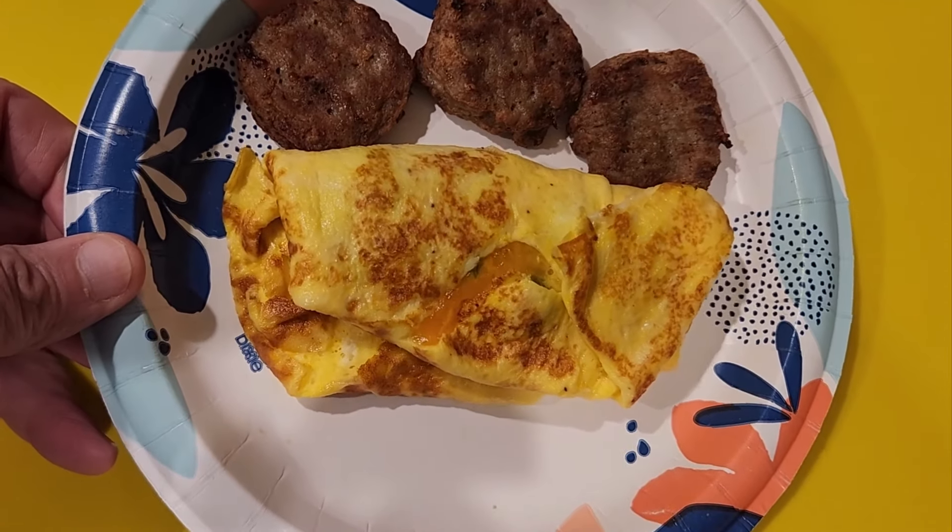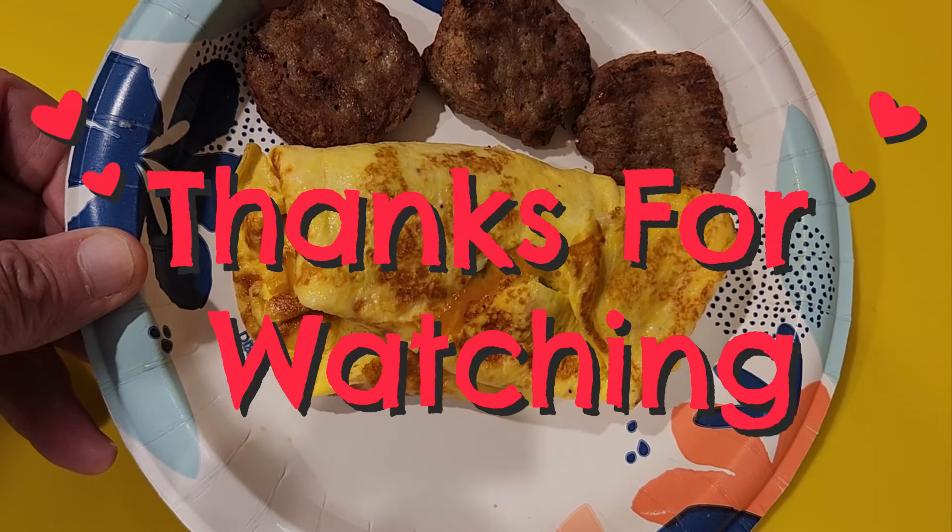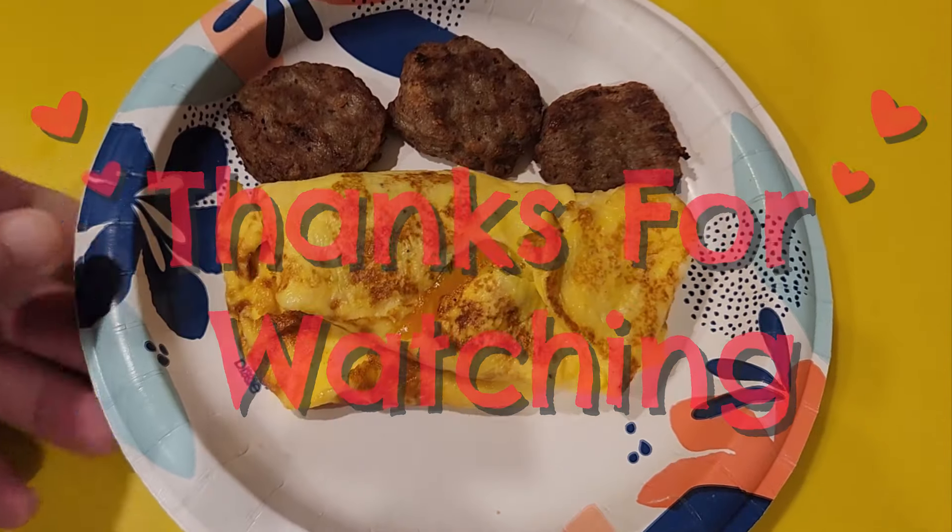And there you have our final product. Don't forget to like, share, and subscribe to the channel. Love you guys. Thank you for watching.